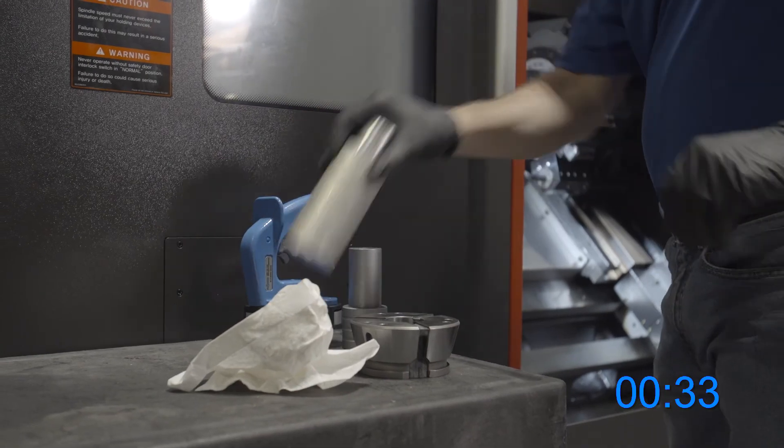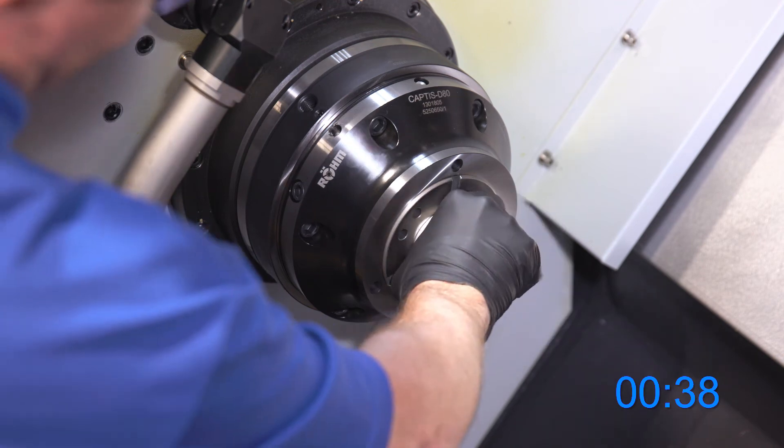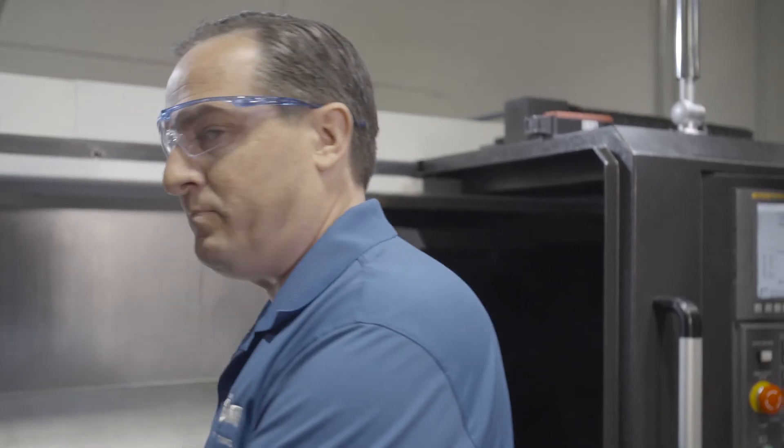Release, insert our new work piece, clamp, and we're done in less than 60 seconds.